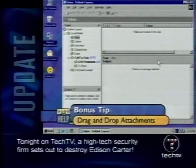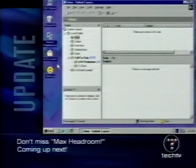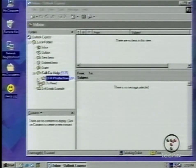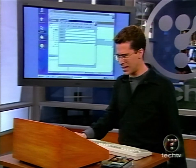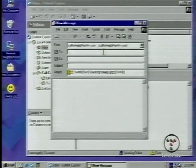Here's a handy tip for anyone who uses Outlook or Outlook Express to send email attachments. Instead of creating a new message and then adding a file through the attachment paperclip button, all you do is take the file — say, Sleepy.jpg — and drag it directly into the inbox. And it's attached. That's all you have to do. You can drag it into an empty space in your inbox or onto a message, click, and boom — it's attached. Then just send it, and it's gone. That's how easy it is.